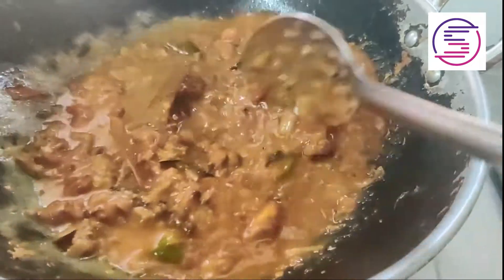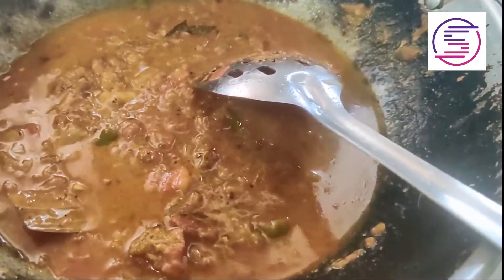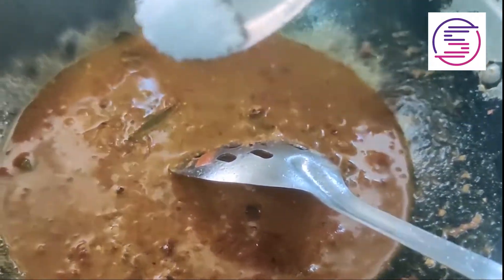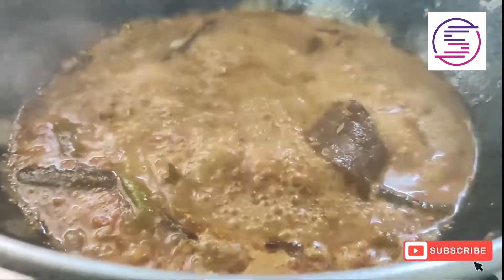Pour and cook for 5 to 10 minutes. We will put the ingredients in the sauce. If you like our channel, please like, comment, and subscribe.